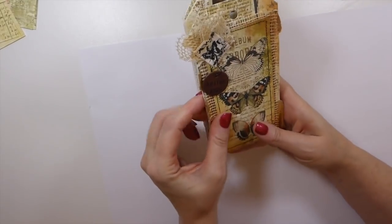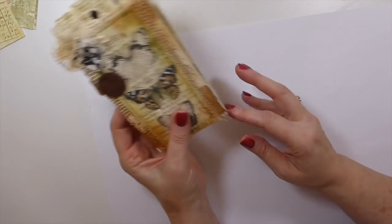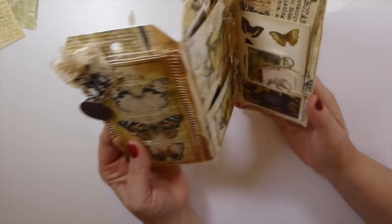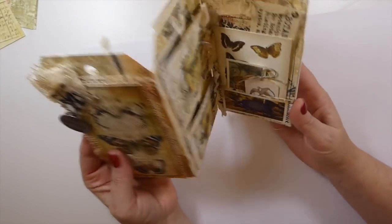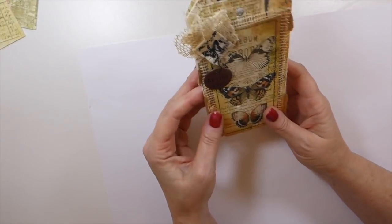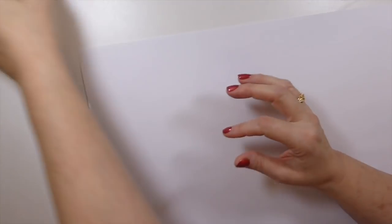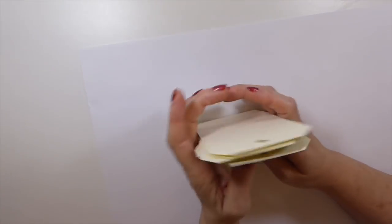I thought, well heck, I'll just go ahead and turn the camera on and you guys can just craft along with me. It's pretty basic but I thought it'd be a lot of fun to do one of these together. So let's just jump in — I'm going to do one and then carry on creating some for myself.